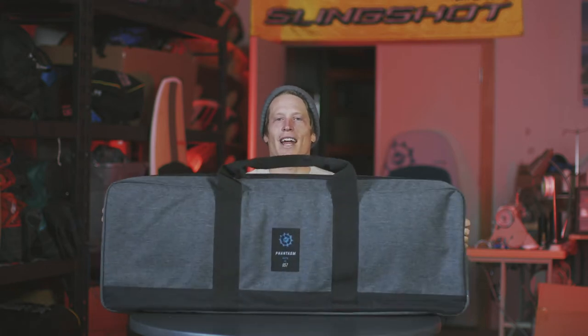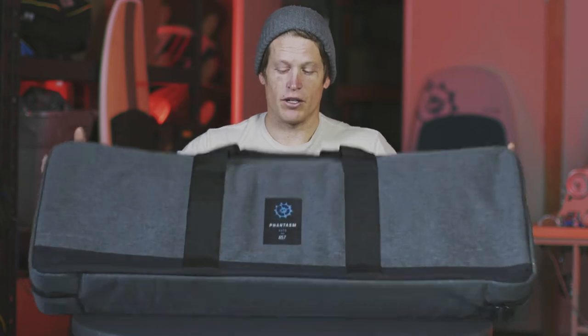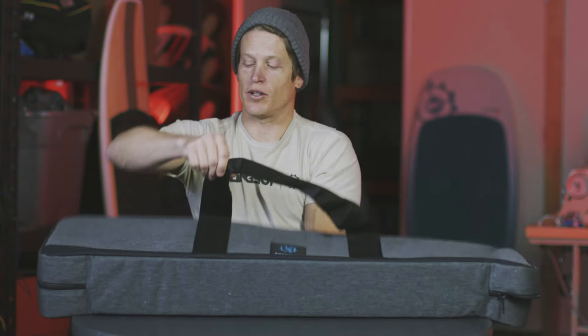Hey everybody, it's Brandon Scheid with Slingshot Sports. I'm excited to be with you today because you just purchased your Phantasm foil kit. Now there's a few critical parts and pieces here in the case. I want to go over what's included in the case, how to assemble it, and get you on the water quickly so you can get out and enjoy the feel of the foil. The first thing you'll notice is this really nice deluxe carrying case — it's compact and has padded space for all the parts and pieces that come with the Phantasm kit.